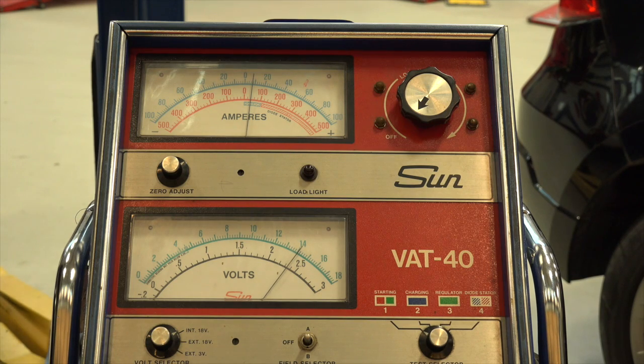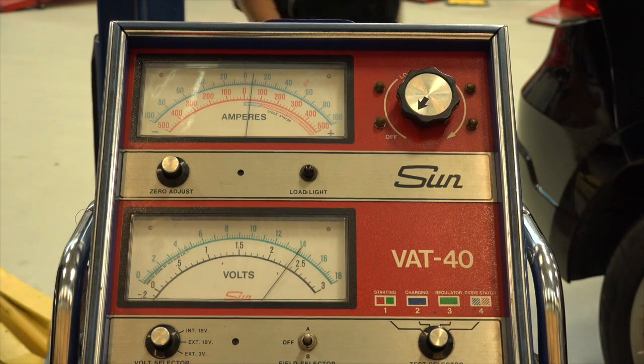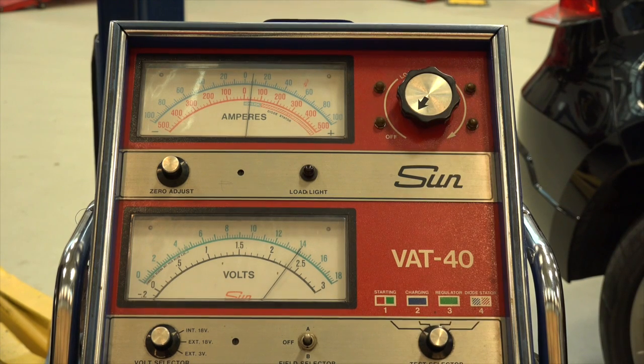If all goes well, the rating will be somewhere around 120 amps or so. As a rule of thumb, if you're within 10% of the rated value, we're going to call it a good alternator. Thanks for watching.